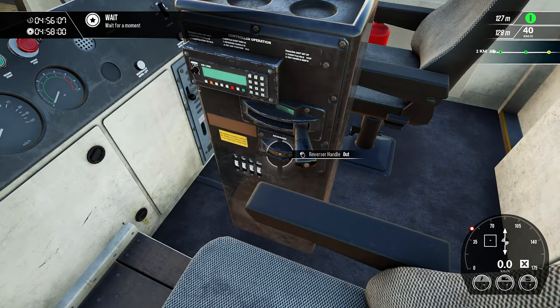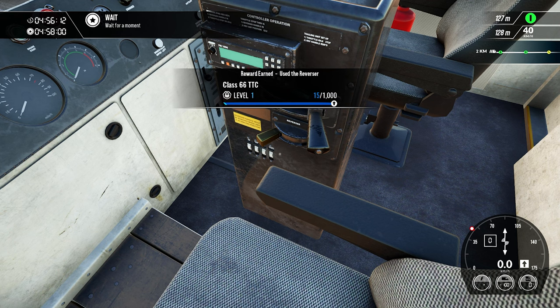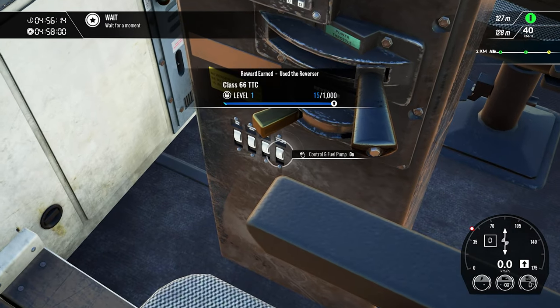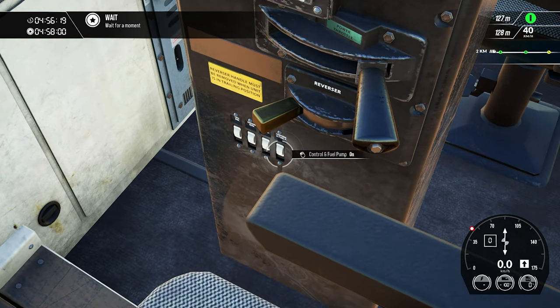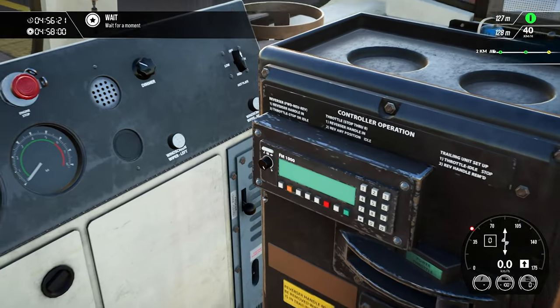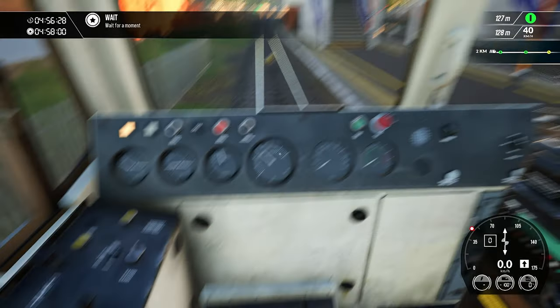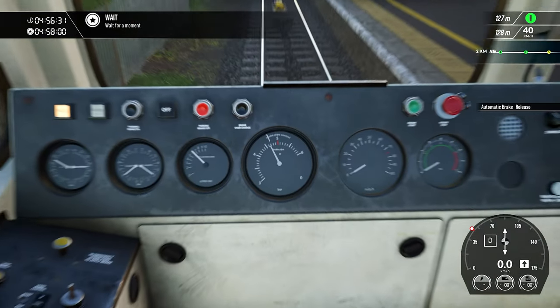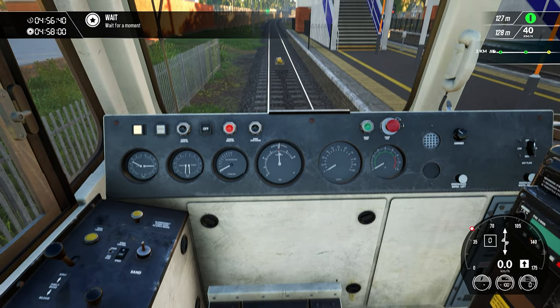First of all we need to put the reversal handle in, then we need to set that reversal handle to floor 1. We need to check the auxiliary switches — all are turned on. Let's check and release the brakes. Brake pressure is building inside the brake pipe, as you can see on these gauges. Okay, the brakes are finally released.